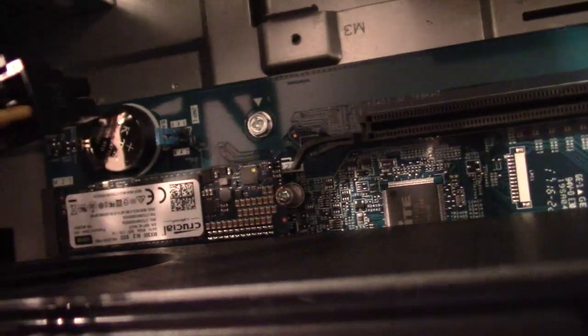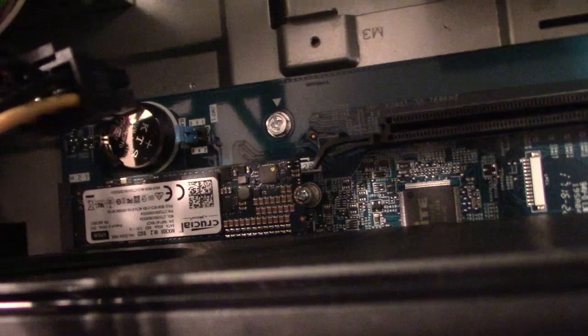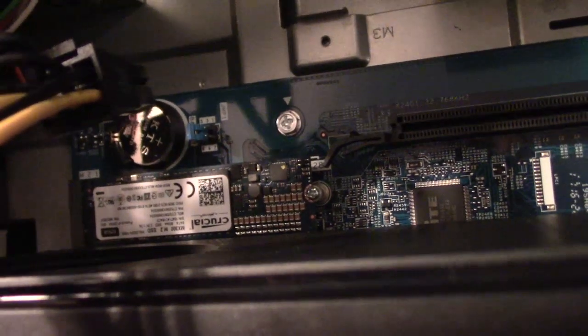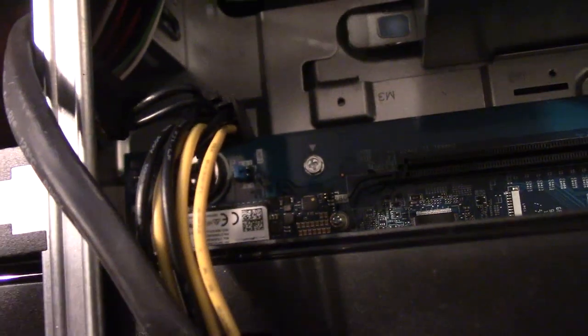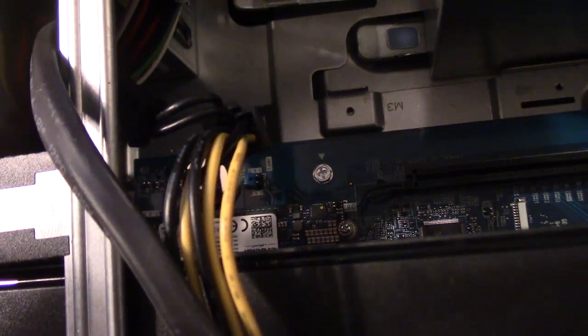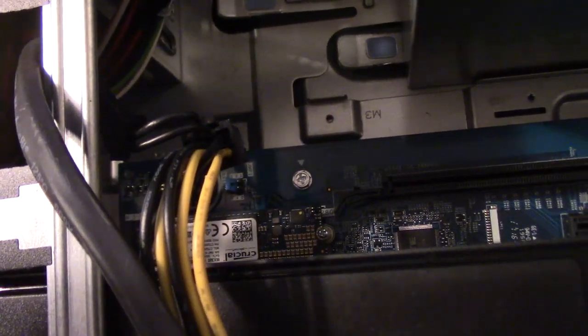Alright guys, there it is — it's all installed. As you can see, the screw is in there. That screw is really hard to put in, by the way, because it's tiny, and you're going to need a magnetic screwdriver. So let's reboot this and then put the computer back together and see if it boots up on the SSD.